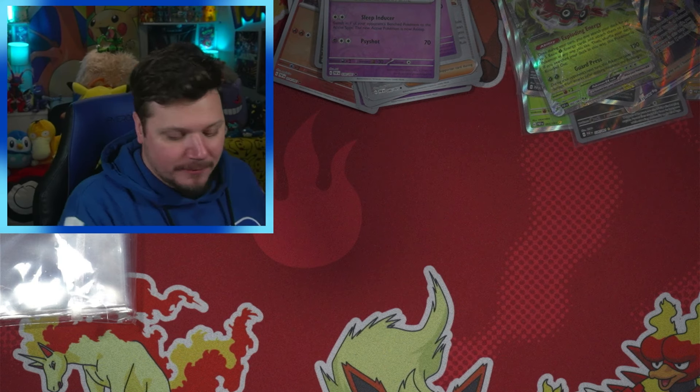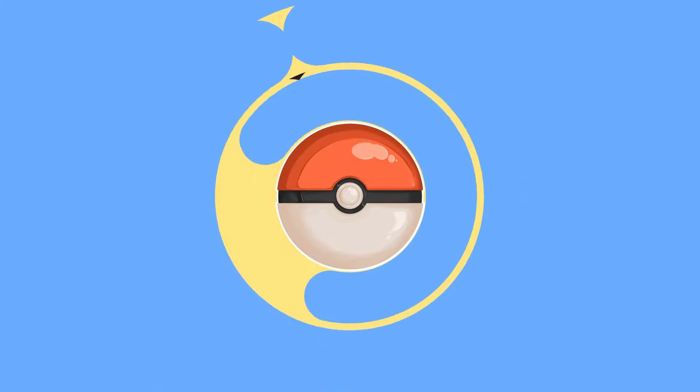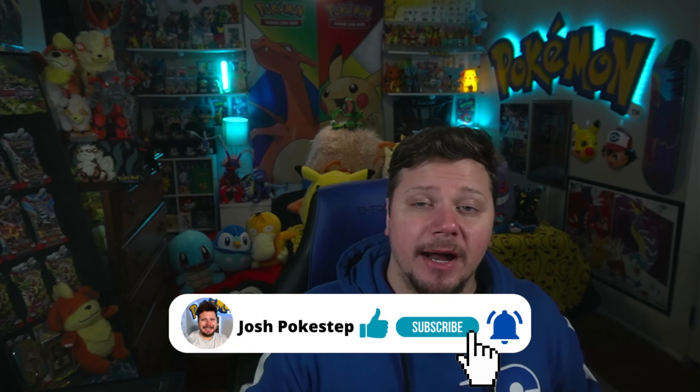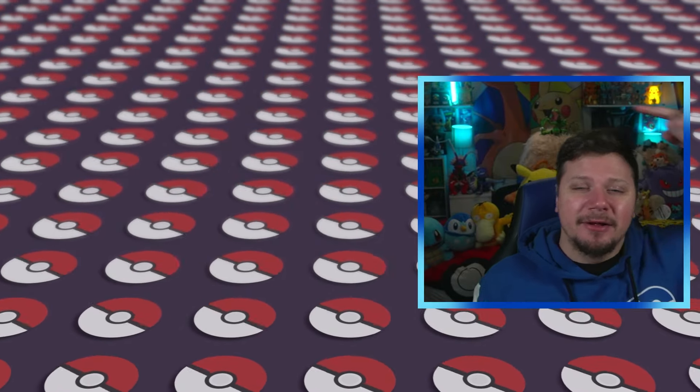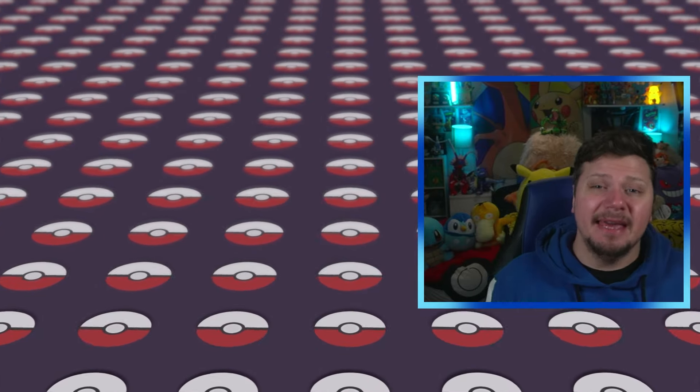Thank you so much for watching this video! I upload three days a week — every Tuesday, Thursday, and Saturday — so be sure to give this video a thumbs up and subscribe with notifications on. I'm on the road to 1,000 subscribers so it would mean the world to me if you consider subscribing. Once I reach 1,000 subscribers I plan on doing some sort of giveaway — multiple somethings maybe. I appreciate you watching, commenting, and subscribing — keep being amazing, keep being awesome. The world is a better place with you in it. See you in the next video!